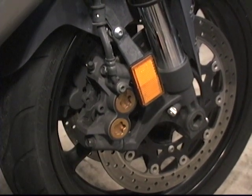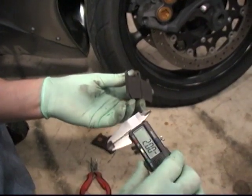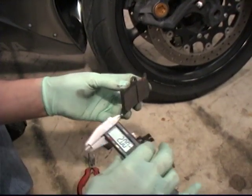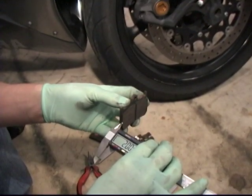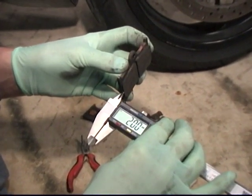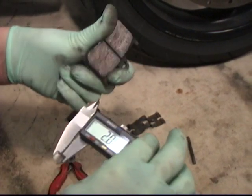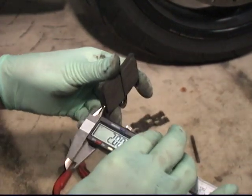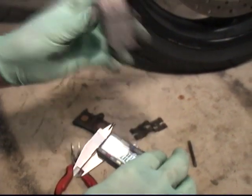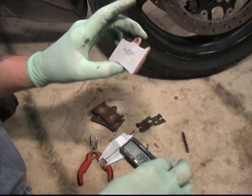Pull that pad out of there. So we've removed the pad. You want to replace your brake pads when they get down to two millimeters of pad life. We're going to measure with some calipers — we are right at two millimeters. These are wearing a little odd; we're a little less on one side than the other, so we're not quite to that wear point, but we're replacing the pads anyway to put in the DP pad upgrade.